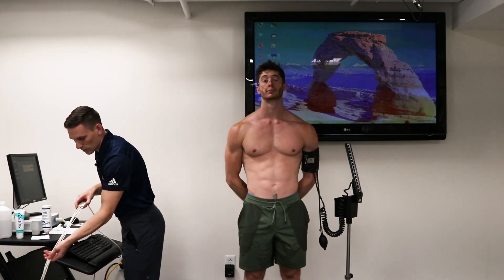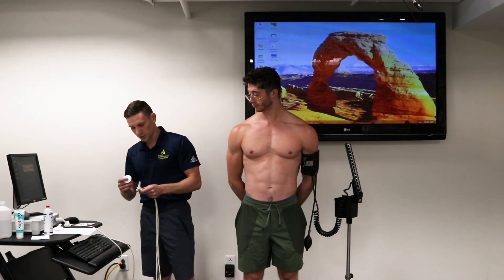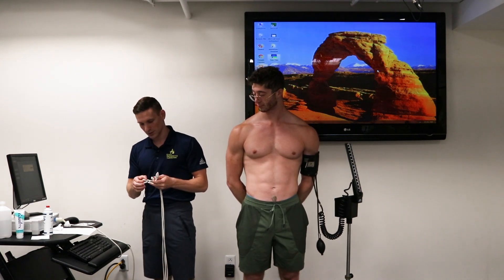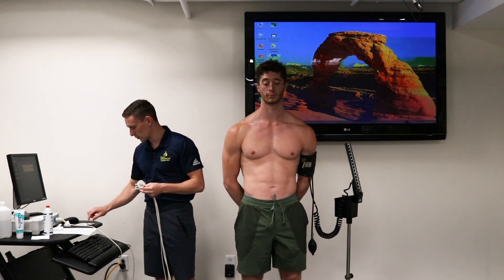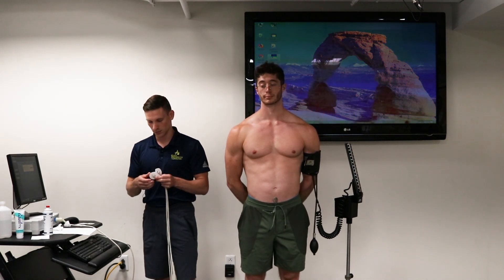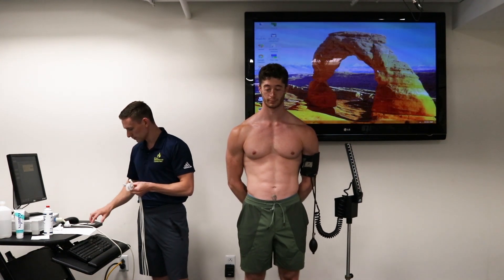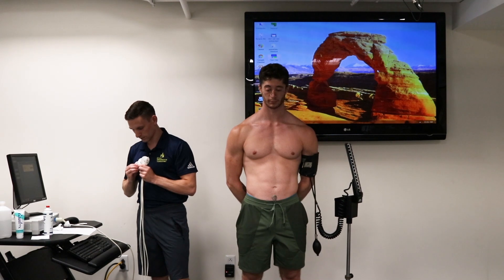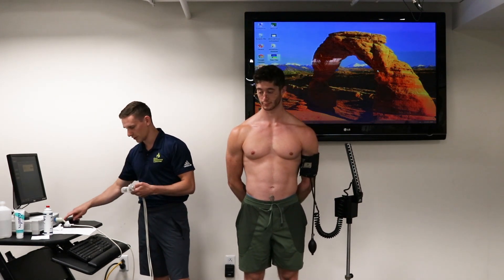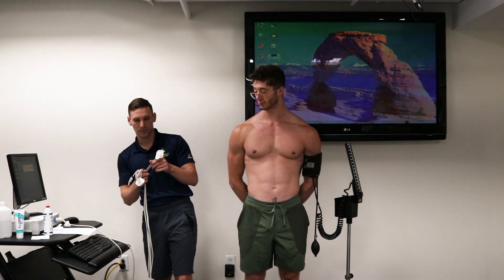The next thing we're concerned about is attaching the electrodes to the leads themselves. It's good to put these on before attaching them to the patient, because it's a little hard to push them on and that could be uncomfortable, especially on the neck. As soon as they're all on, you're going to hear a nice click for each one. Then we can get started with our application.